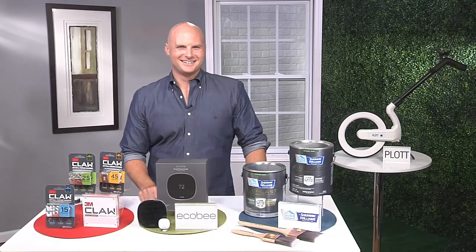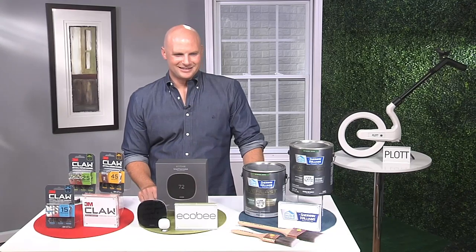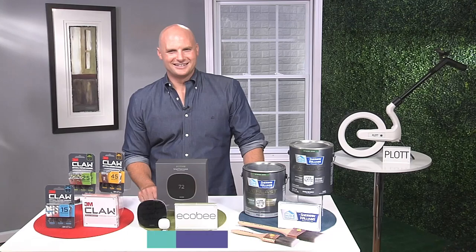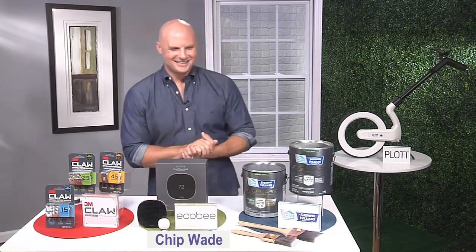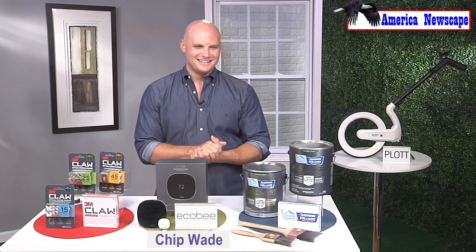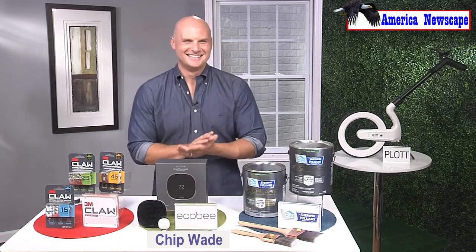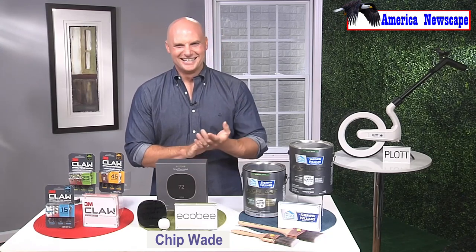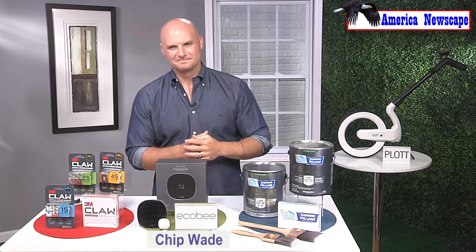This is Justin Case of America Newscape sharing some DIY courtesy of our favorite TV contractor Chip Wade — the original Emmy Award-winning host of HGTV shows like Elbow Room, Curb Appeal the Block, just to name a few. Hello Chip, welcome to America Newscape. Hey Justin, how you doing? As a contractor and HGTV host, why are so many people taking on DIY projects this year?